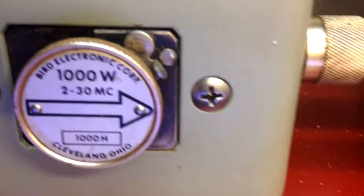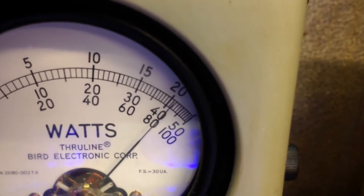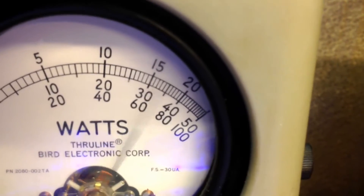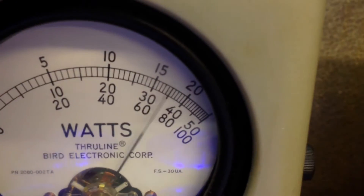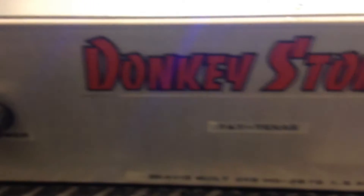Under here we look at the 1,000-watt slug — 1,000 watts average power. Reading about 800 watts average. 2x8, 14.6 volts — there's your average for this rig.